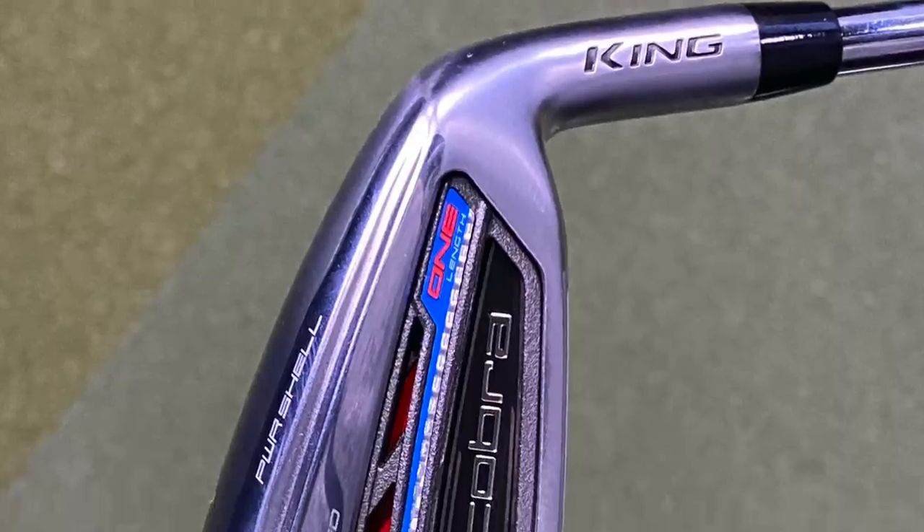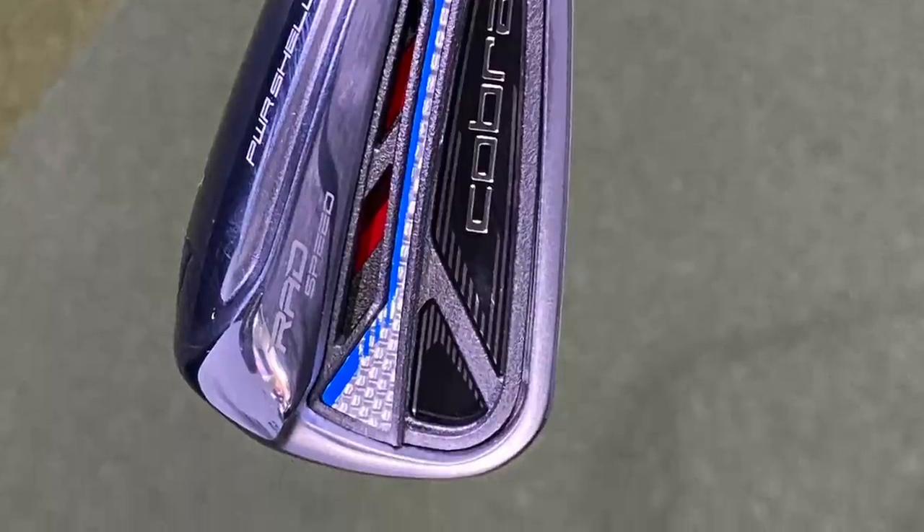Hey Gophers, it's Thomas Campbell, Master Club Fitter at Second Swing. I have an exciting test. I have the new Cobra Rad Speed irons — the standard length and also the one length irons.